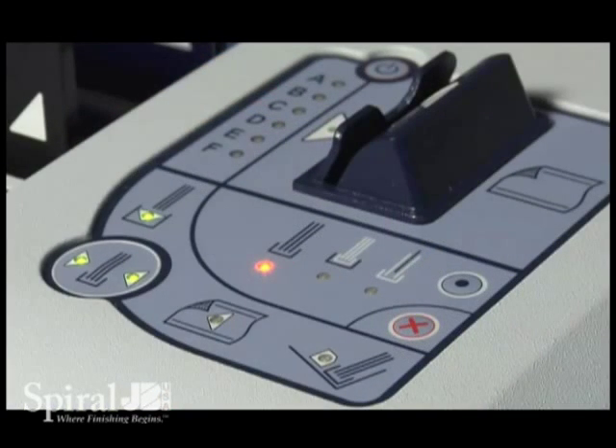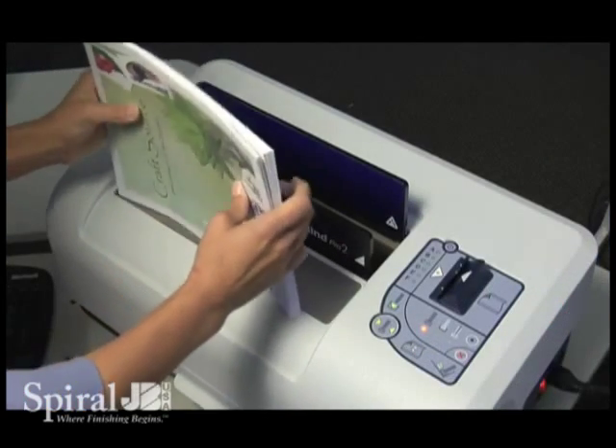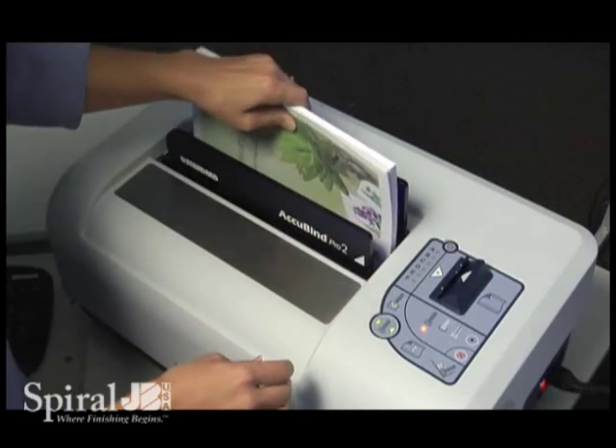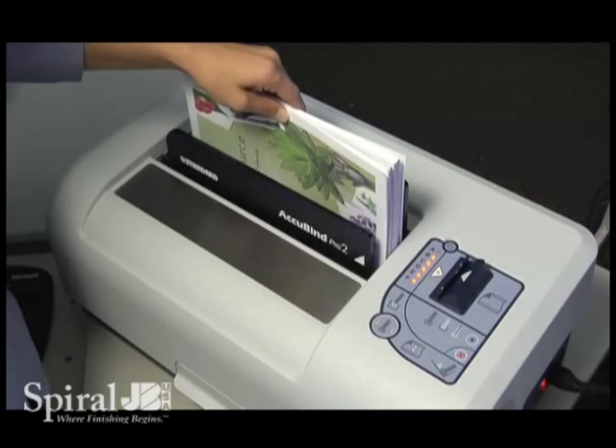The LED indicates when the book is ready to bind. Simply pre-jog the book before inserting. Hold the book with the spine on the bottom and against the right side of the opening and press the bind button. Once the clamps are closed, let go.